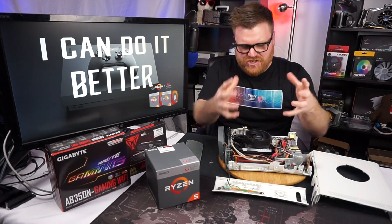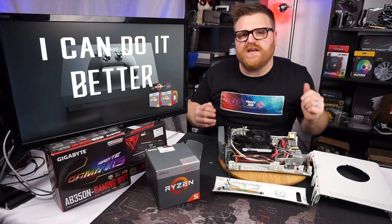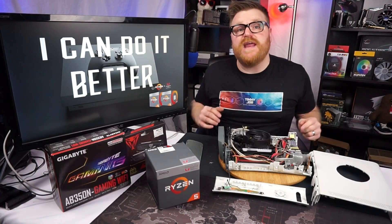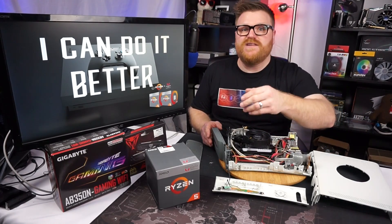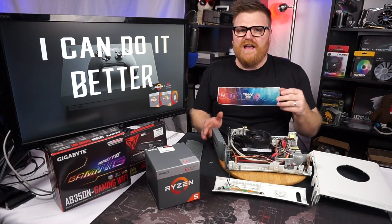I just shoved all the technology of a PC with four cores, eight threads, Vega graphics, and a few other goodies into the skin of an Xbox. It doesn't even have an external power brick, which is an advantage over the original version. Things are getting tiny.